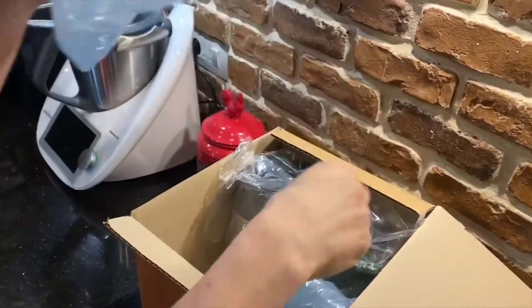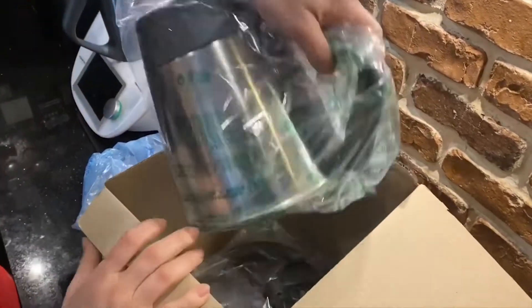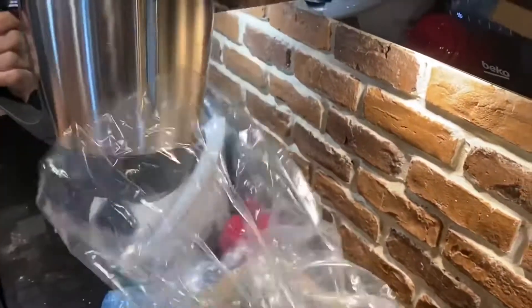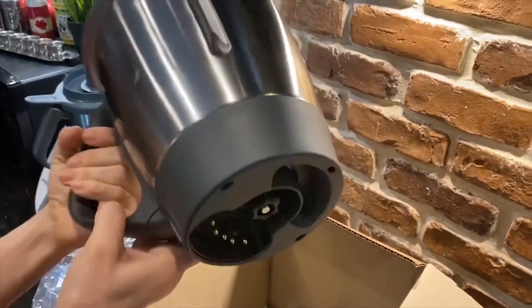All right, this is the box. So the bowl itself — the TM6 bowl — the blade, everything with it.